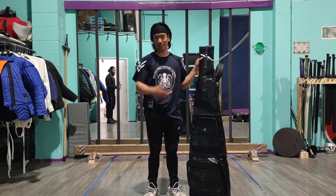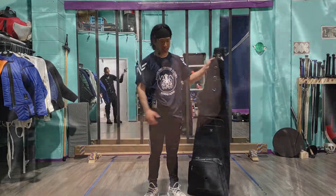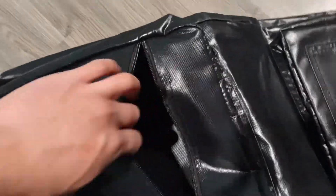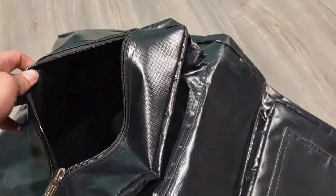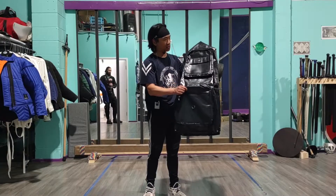It's very large as you can see — it's almost the size of me. I am 5'7" and this is pretty much resting at eye level. We've got two big compartments for your gear, so you can put your gloves and gorgets in here easily, and your protectors as well.